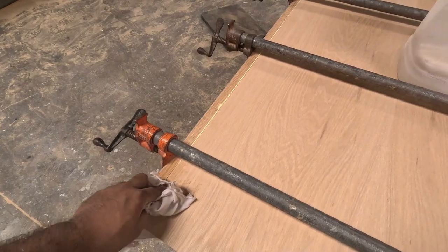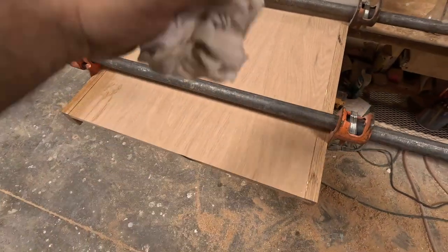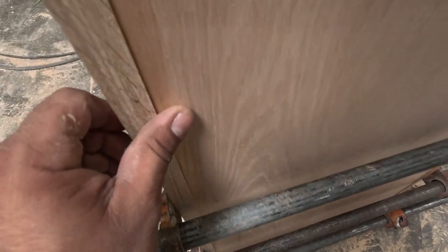If you try to shave it down later, you could shave off the veneer and expose the plywood — then you'd have a big problem, especially when using a light stain.